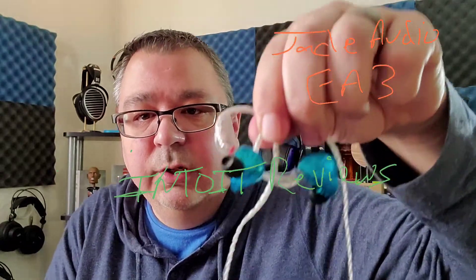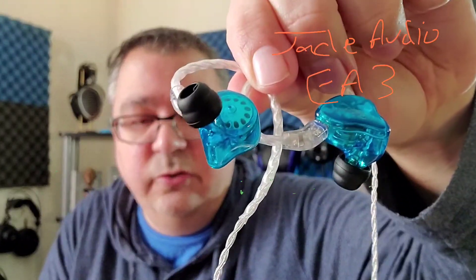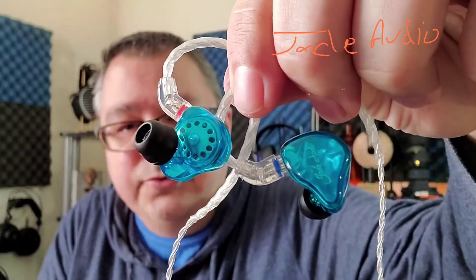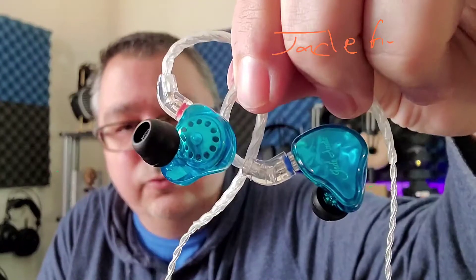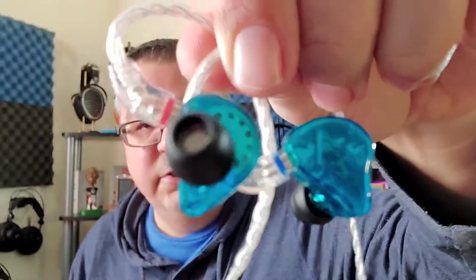Check out the links below for a link to his channel. Jade Audio is a subsidiary of Fiio, and so that would make the Jade Audio EA3 a cousin or little brother to the Fiio FH1S. And they have some similarities, but a lot of differences.